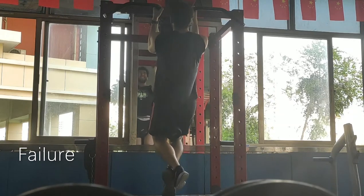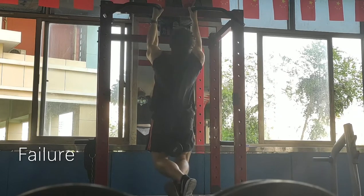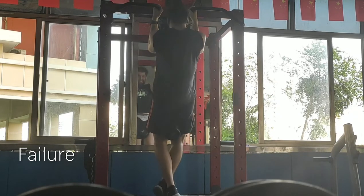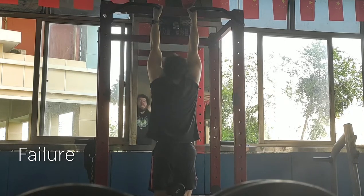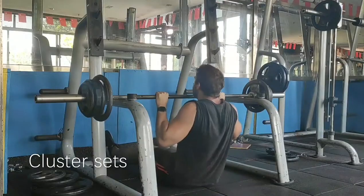This first set is a set of pause pull-ups, that is, to failure. You can see the reps are getting slower and slower until this last rep when I hit failure. You can see I go up and then don't succeed.